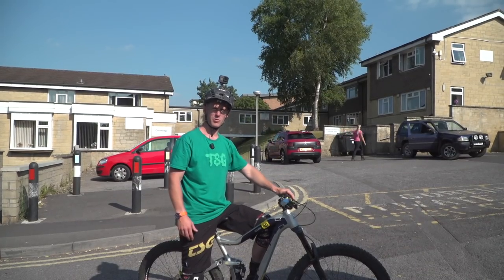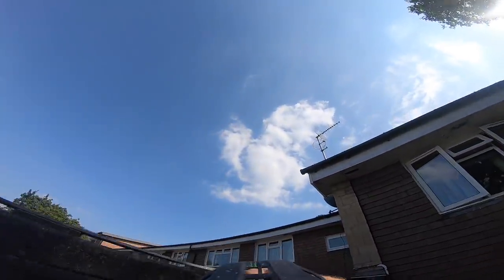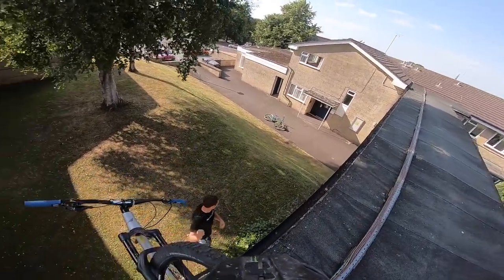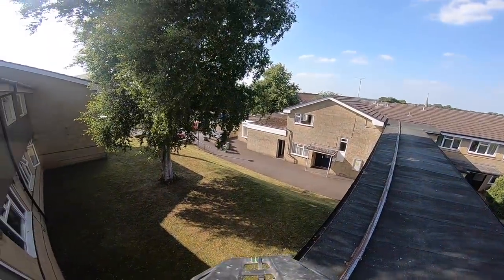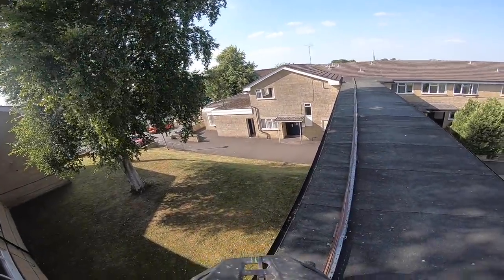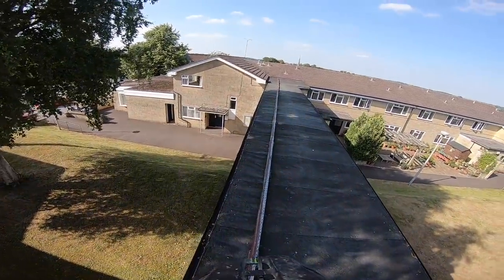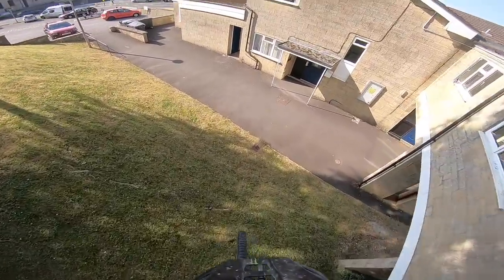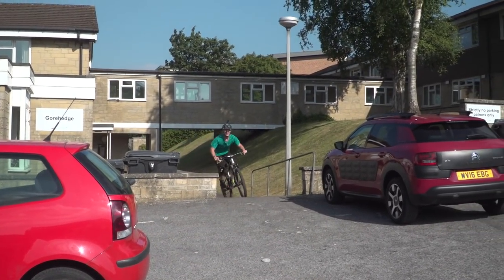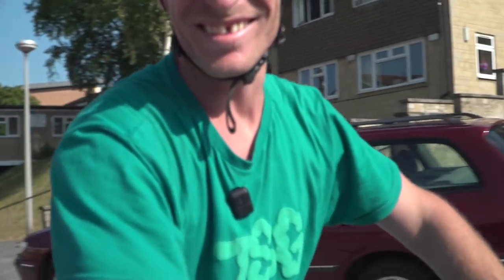Behind me you can see a roof drop - I've hit it once before, caused some anger. I'm going to do it again and hopefully not annoy anyone, let's do it. Alright, I'm on top of this roof now, bit ridiculous but YOLO - such a funny word but makes sense today. Alright here we go then, dropping off the roof. That's insane, oh my god, let's get out of here man.